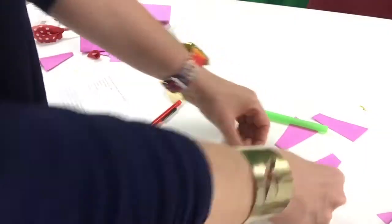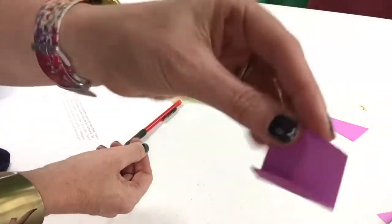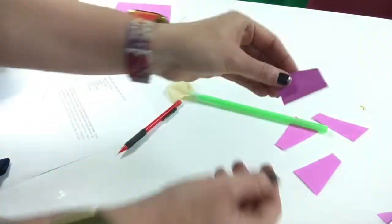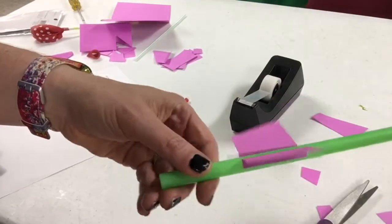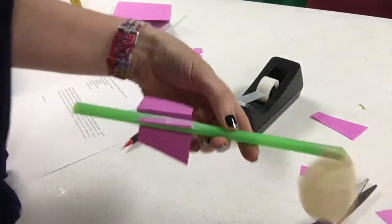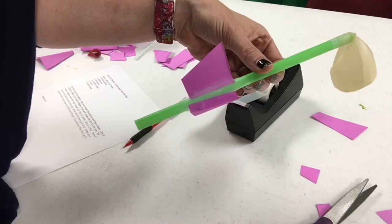You're going to create a small fold for your fin so that you can easily tape it to your straw. When taping your fin, make sure you leave enough space for your mouth. Once your fins are taped, you can also choose to decorate your straw with stickers if you would like.